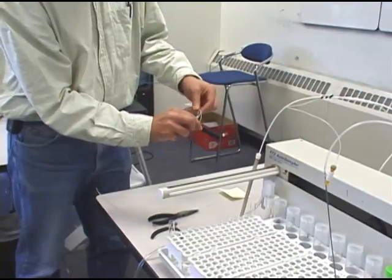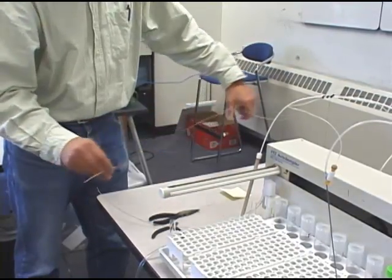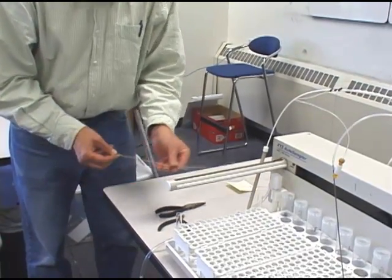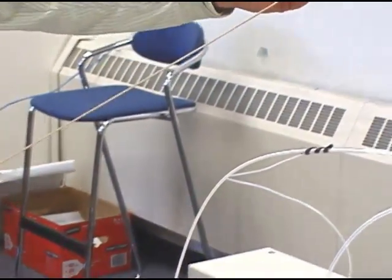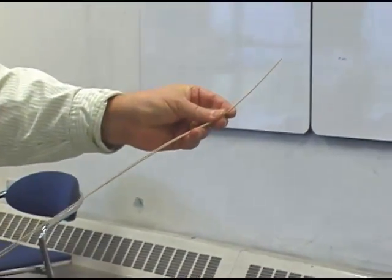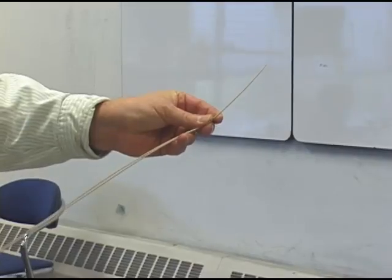Now I'm going to take my new piece of peak tubing and compare it to my old piece and make sure that it's just a little bit longer than the old piece that I took out. Cut it to length if necessary.